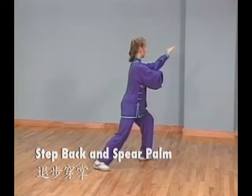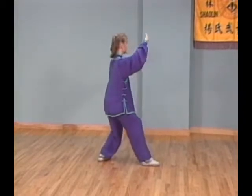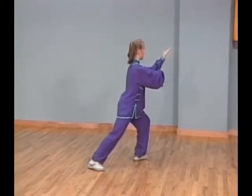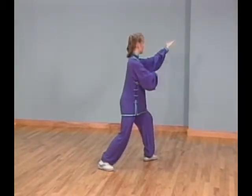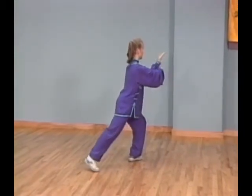Posture 36: Step back and spear palm. Shift your weight back to your left leg while lowering your right palm to chest level and lowering your left palm next to your waist. Step back with your right foot behind you into bow stance. At the same time, pull your right palm closer to your body while spearing your left palm over your right forearm, rotating your left palm up as you spear forward.